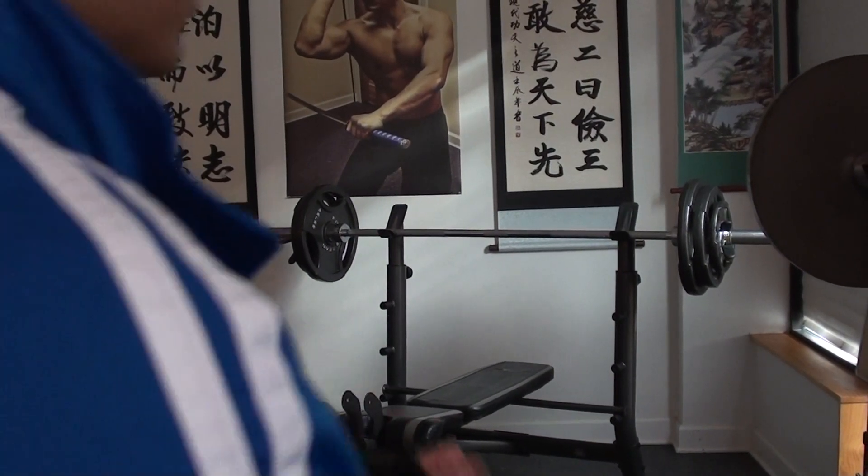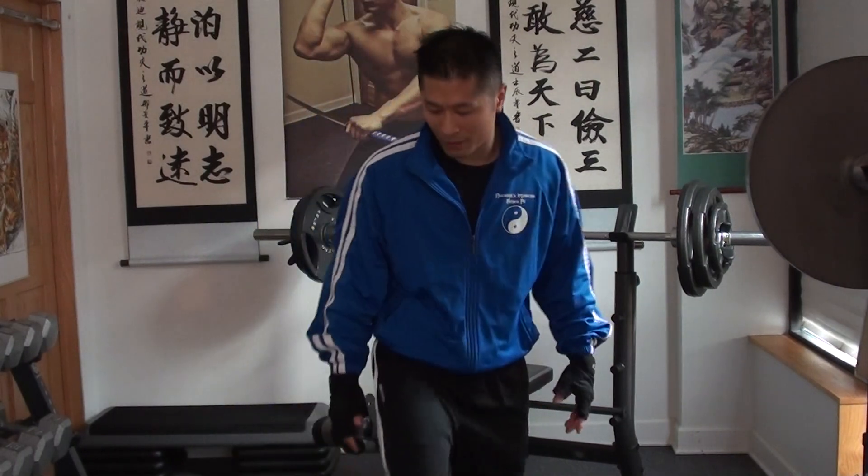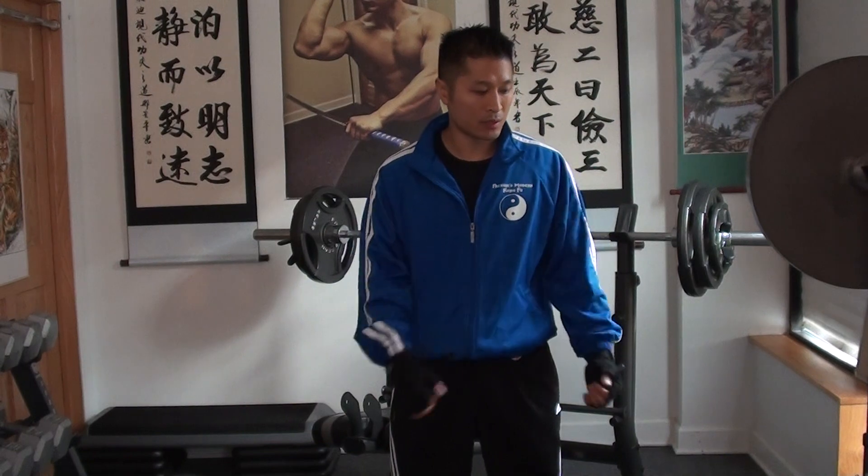My max right now total is 120 pounds, 2 reps. This is 105 pounds, and I want to try to do it for 10 reps. Once I get 10 reps, I'm going to put on 110 and start working on building up.